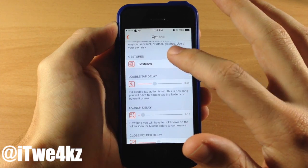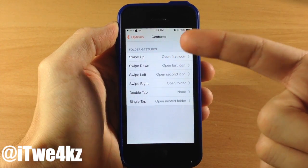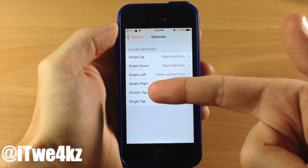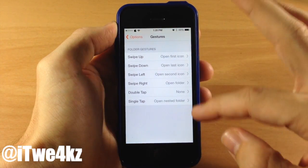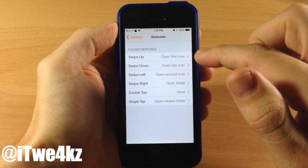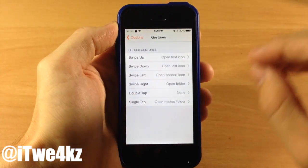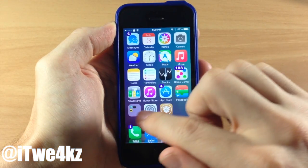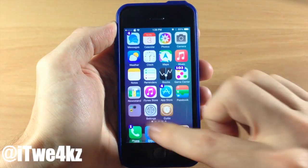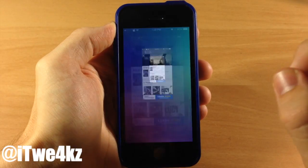Down here we also have the gestures. This is where you set up all your gestures — you can swipe up on the folder icon to do a specific action, swipe down, left, right, double tap, single tap, and then set your action. Swiping up on the folder icon is going to open up the first icon, and swiping down is going to open the last icon. Let's give that a shot — swipe up should open up the Starbucks app, and you can see it's done so. If we swipe down it should open up the last icon, and it's done so just like that.